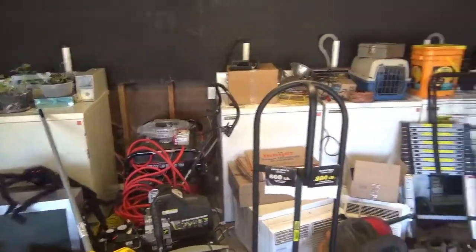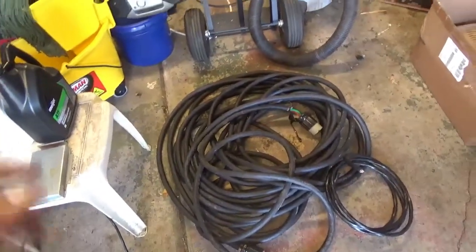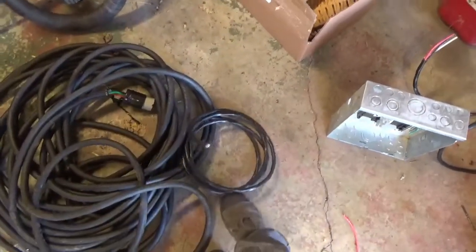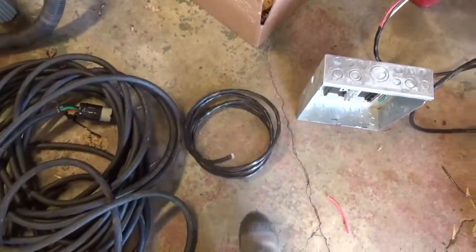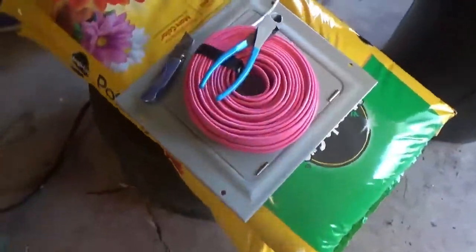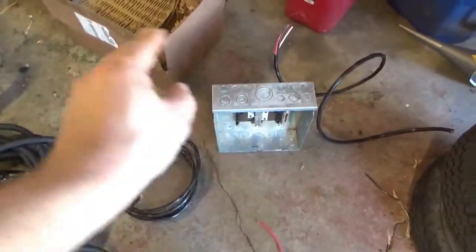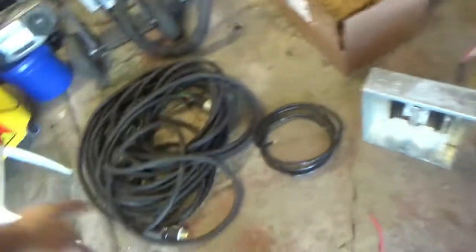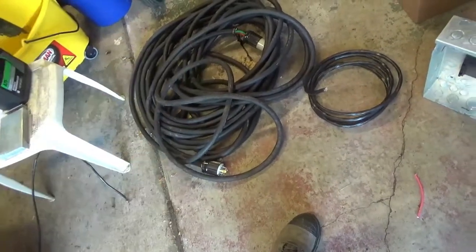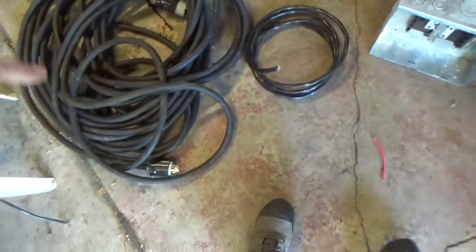First thing I gotta do is fix the electrical, which involves this SOOW cable, some 10-3 or 8-3, whatever the hell it is, this panel box and some 12-2. What I'm gonna do is make this as a portable. This is what's gonna supply power. This gets hooked up to the dryer outlet in the house. That's 240.